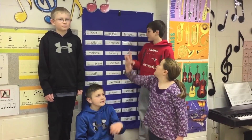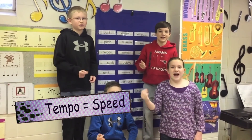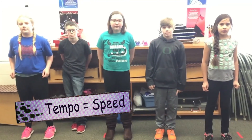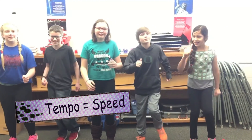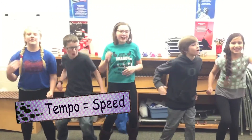Hey guys, what's tempo? Tempo! It's fast, it's slow, it's tempo, don't you know? 'Cause music goes both fast and slow, it's tempo, don't you know? Speed! Guys, what is tempo? It's fast, it's slow, it's tempo, don't you know? 'Cause music goes both fast and slow, it's tempo, don't you know? Speed!